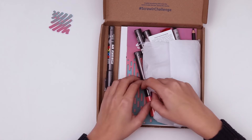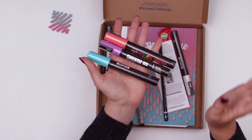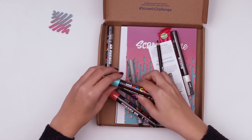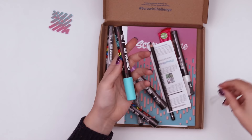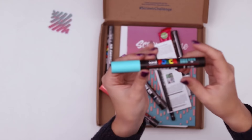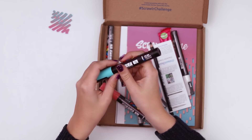Inside we have some art supplies bursting out of the tissue paper. There are Aposca pens. If you don't know what Aposca pens are, they are acrylic paint inside of a pen — kind of like the Plumchester markers that we got in the last ArtSnacks box. These are like the name brand; they've been around a while and I think they're from Japan.